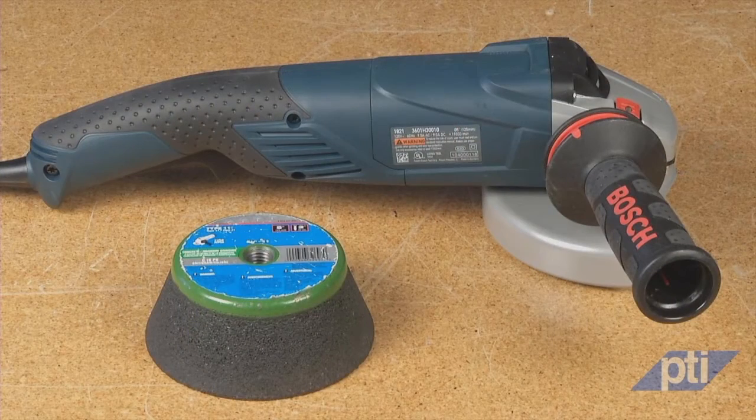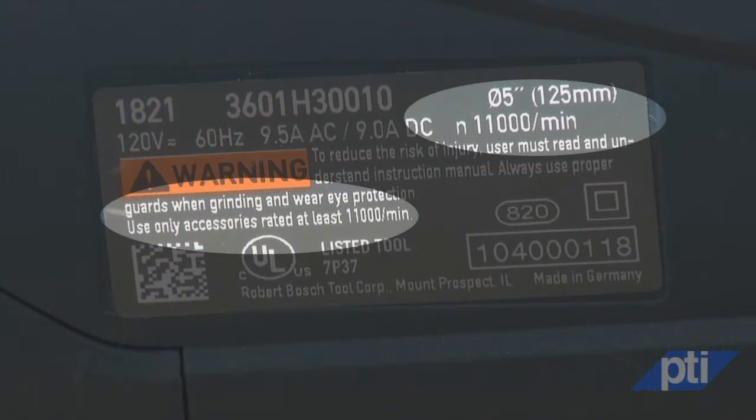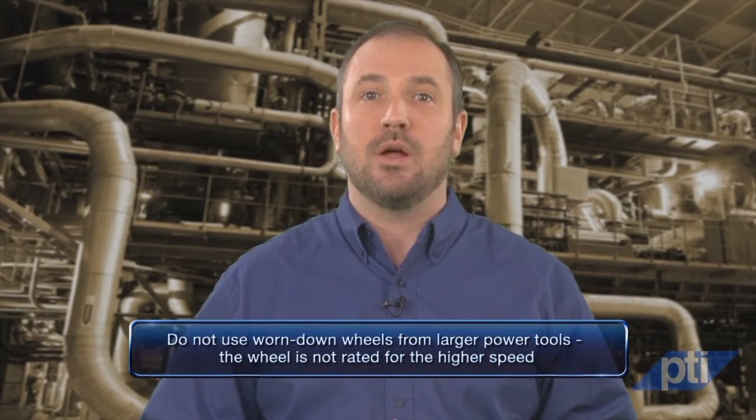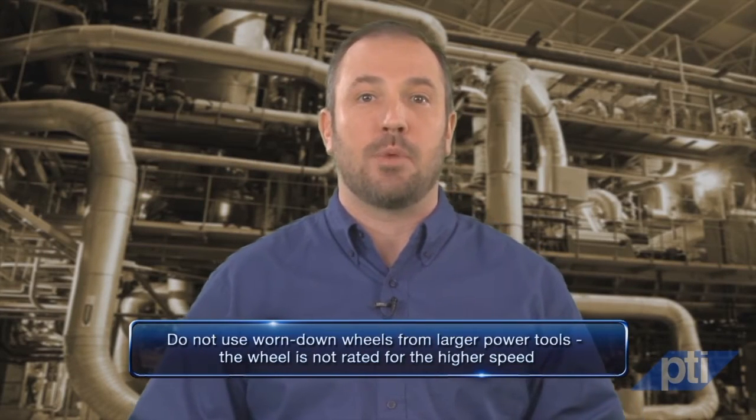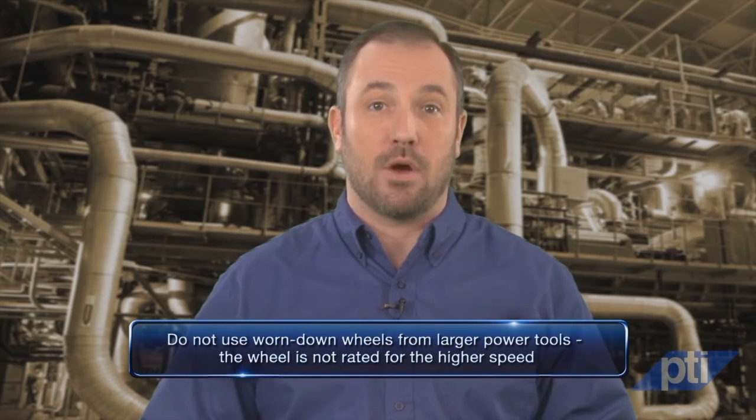For example, a 5-inch cup wheel with a speed rating of 7,200 RPM cannot be safely mounted on a 5-inch grinder that has a speed rating of 11,000 RPM. Also, do not use worn-down wheels from larger power tools. The wheel is not rated for the higher speed of the smaller grinder.